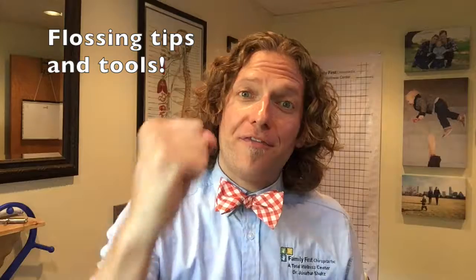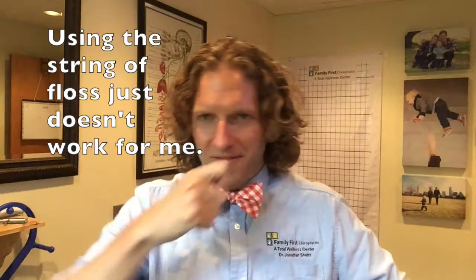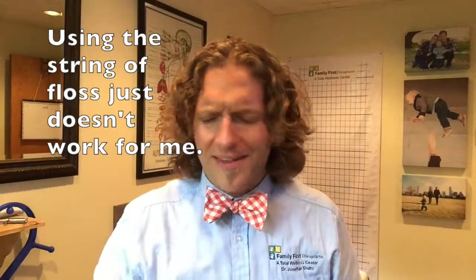Hey there, we're still on oral hygiene. Today we're talking about flossing — everyone's favorite thing to do. If you watched last week's video, you know I admitted I'm not a good flosser, and this is something I'm striving to be better at. So I've got a couple of tips here to help you with flossing. I don't know what it is about me, but wrapping the floss around my fingers and getting it in there has never worked for me.